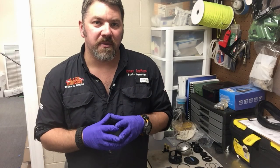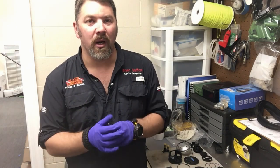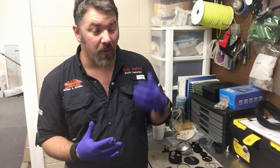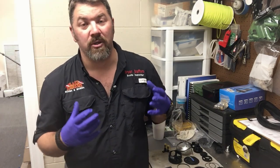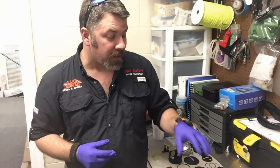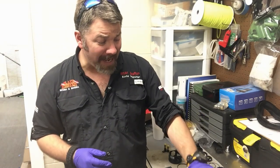Now that I've got the customer's mask torn down, I'm going to give it a good thorough cleaning. I've already disinfected it, and as you can tell, I'm wearing gloves — this is something we typically do when we repair gear. But there's no more important time than now to make sure everything's disinfected because of the virus that's going around. I'm going to give this thing a good thorough cleaning, make sure we get all the bad stuff off, and then get it rebuilt.